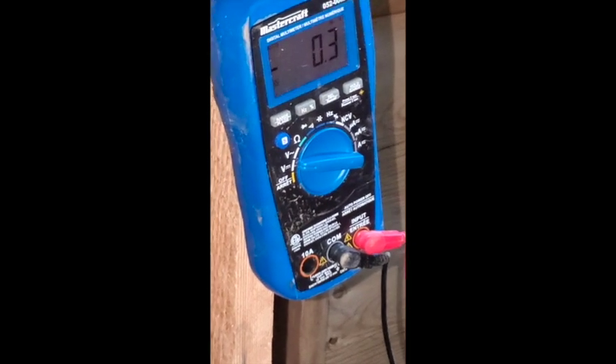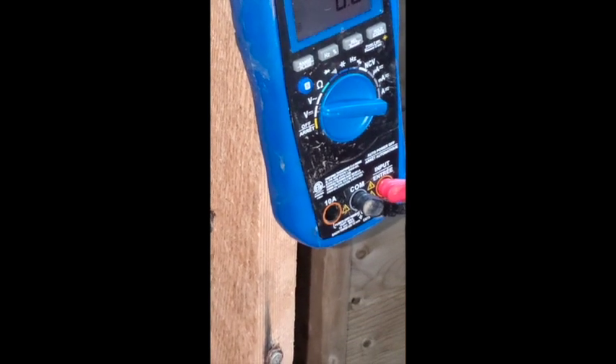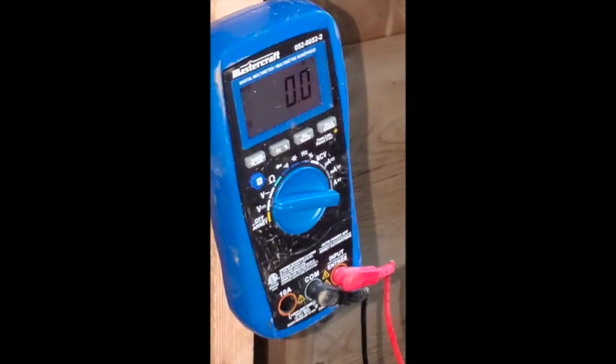Sounds like we've got another clogging nozzle — we're going back in! If this went well, what did we get up to? Is this over 200? Yeah. Sweet!